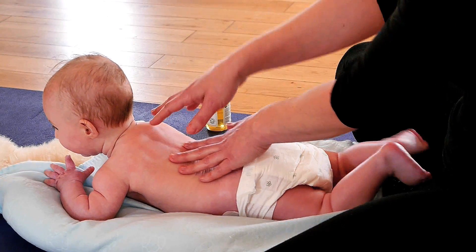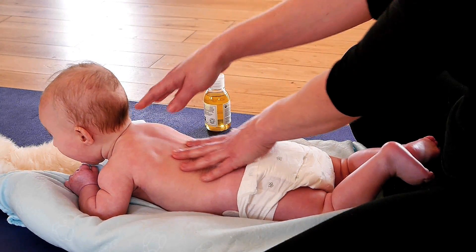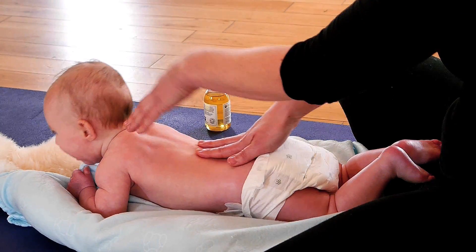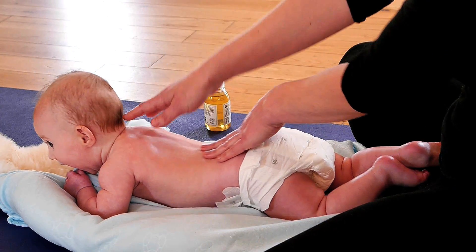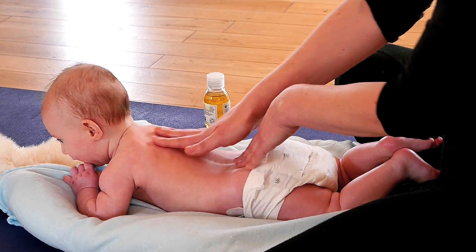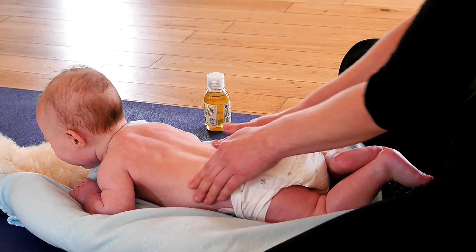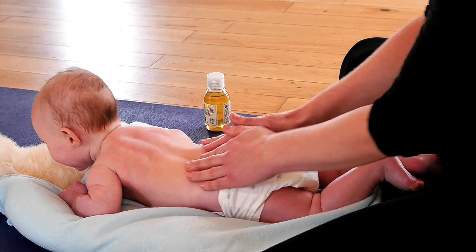You can see how good this is for head control and strengthening the back. Then I'm just going to make some little circles, making sure I'm either side of the spine again, all the way up.